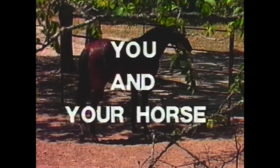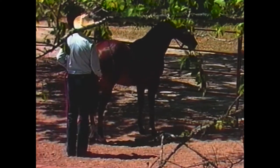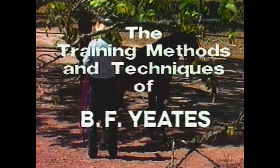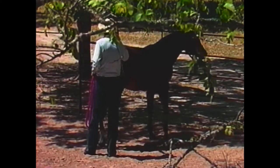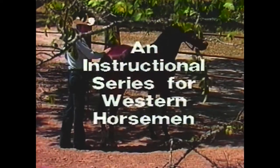If you have to catch one in a pen and he's looking away from you, walk up to him, let the horse turn his head to where he can see you. Speak to him, put your hand on him. Now he's comfortable with you. He knows where you are. Walk over here. If you can see his eye, he can see you.